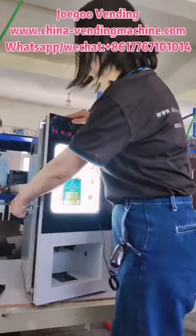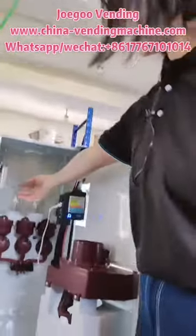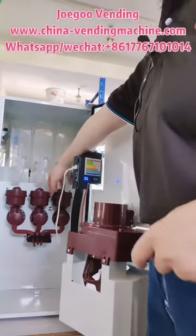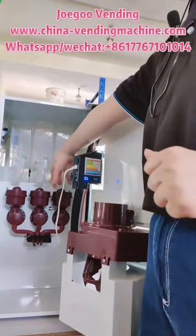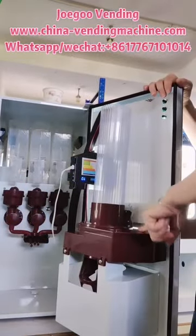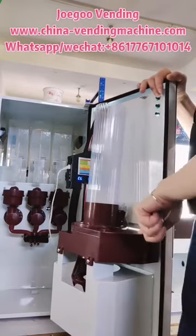Now I open the machine and will show you inside. Inside you can see there are three powder canisters, and here is a food-grade mixing bowl, fans and pipes. This is the cup holder — you can put 65 pieces of paper cups.